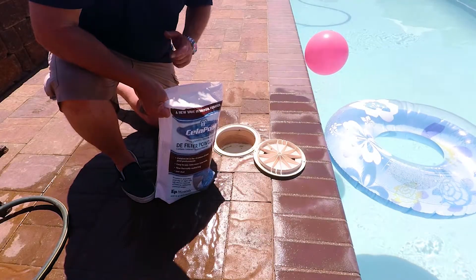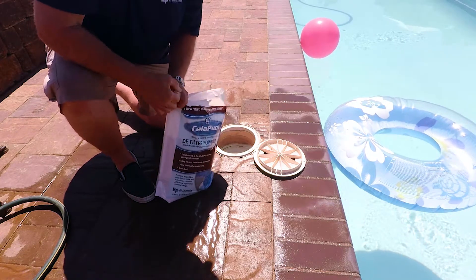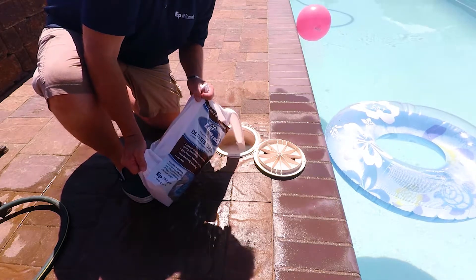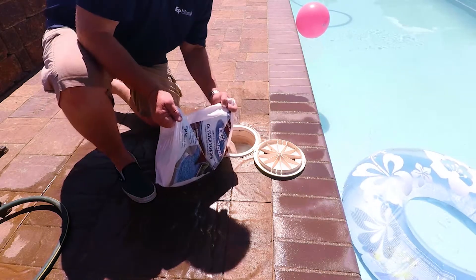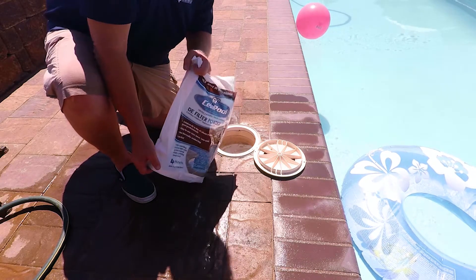And now the best part. We've made a slurry inside the Cellapool bag and we simply pour it in the skimmer for the pre-coat. What could be easier than that?